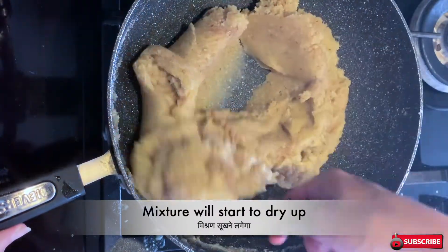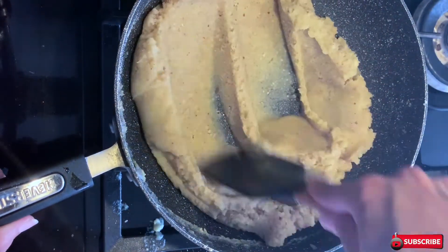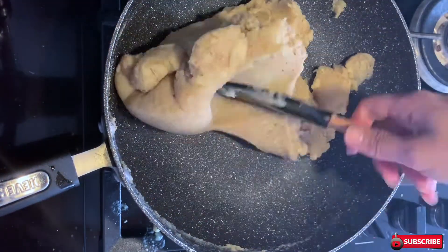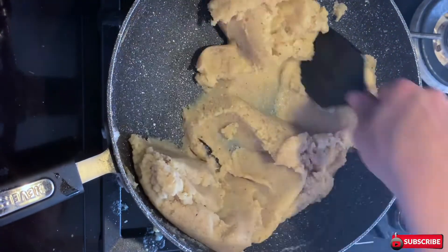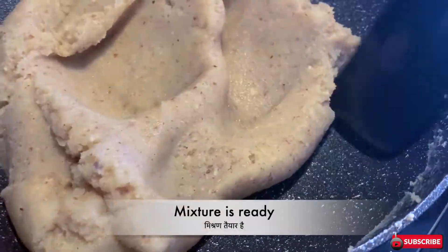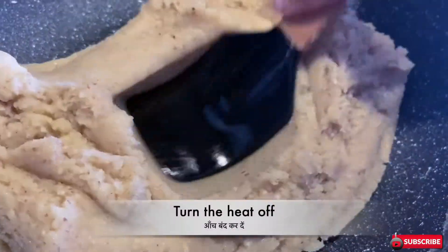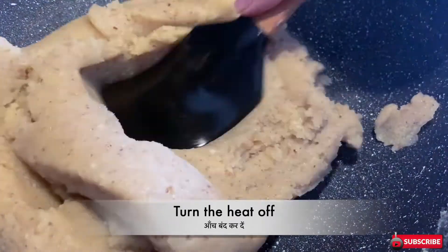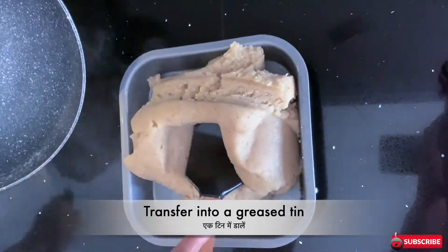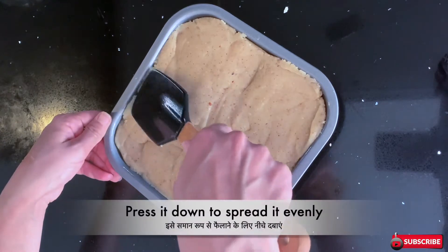Slowly you will notice a change in color and texture — it will start getting dried up and will become thick. This is the texture we require; it's coming off the pan very nicely. Keep it for a further one minute. As you can see, that's the texture I was looking for — now it's ready. Turn the heat off and transfer the mixture into a greased pan.